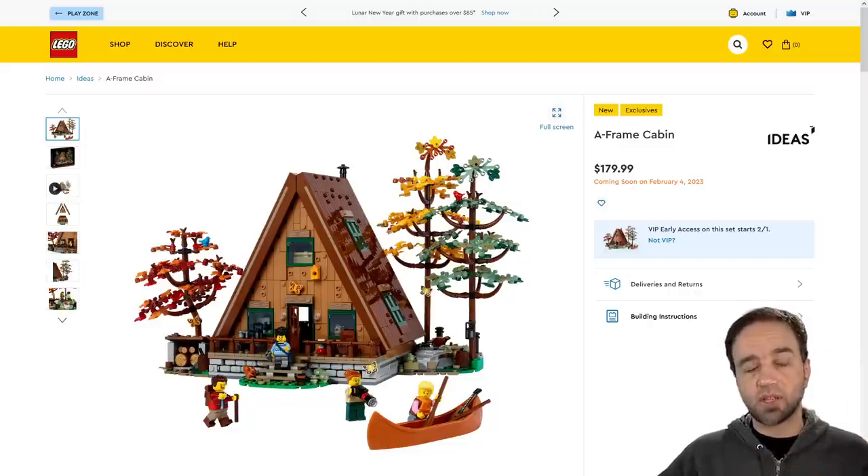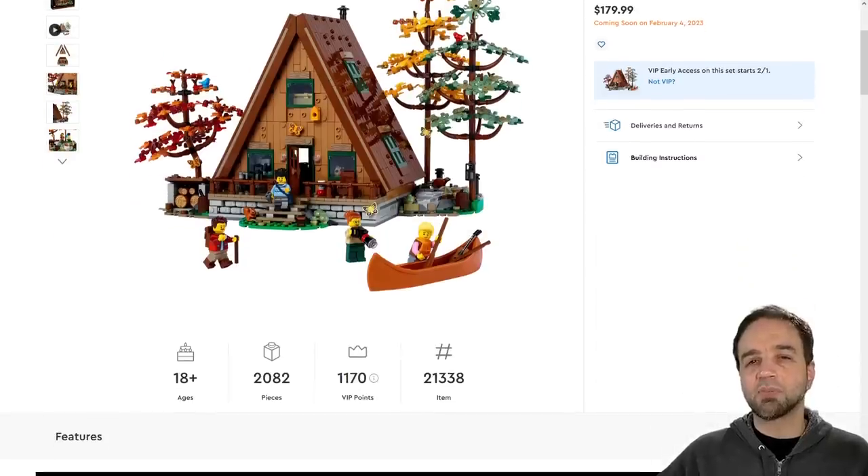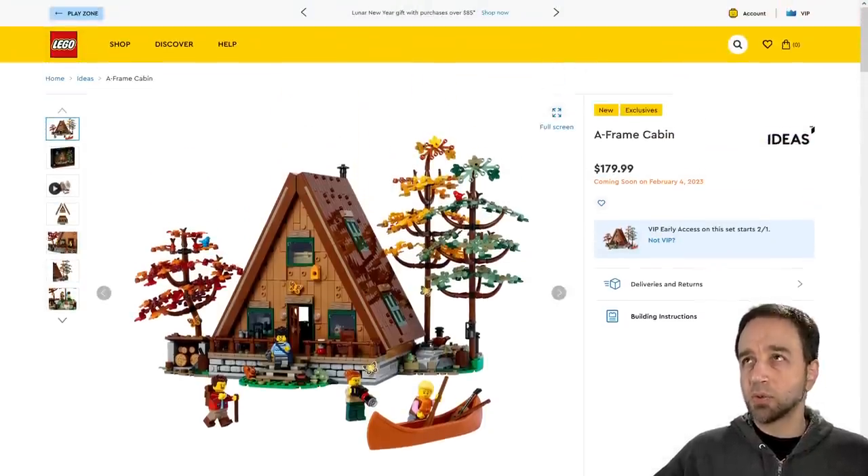I also got some reviews done recently over on my LEGO Reviews channel. So this is the official thing. $179 or $180 US, and it comes out on February the 1st for VIPs, which means anybody, because anybody can be a VIP as long as you're 18 and up or something like that — it's a free account. 2,082 pieces for this.